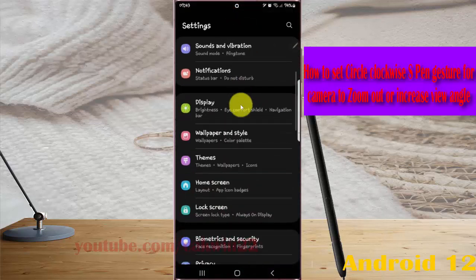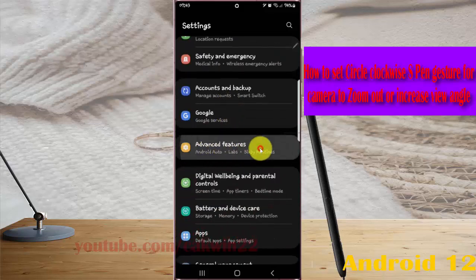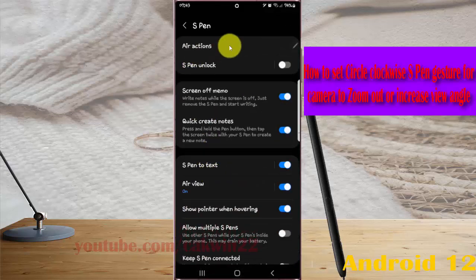Scroll down the Settings screen, find Advanced Features, and then tap Advanced Features. Next, tap expand and then select Air Actions.